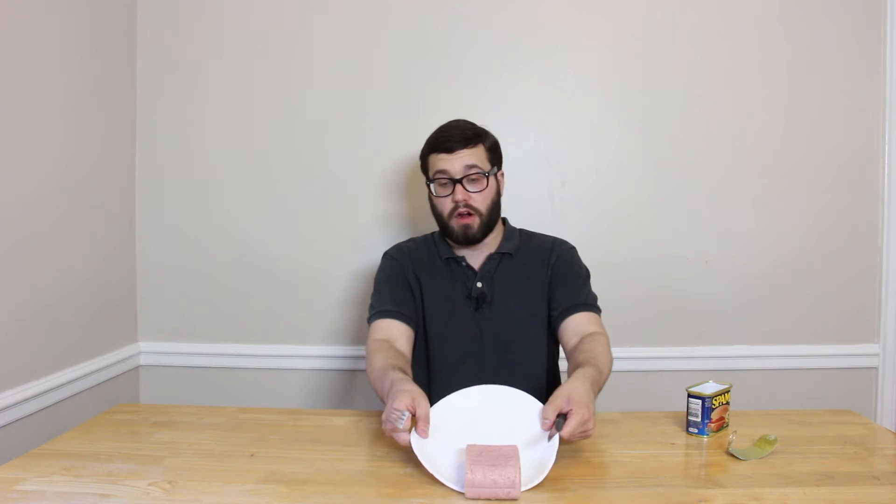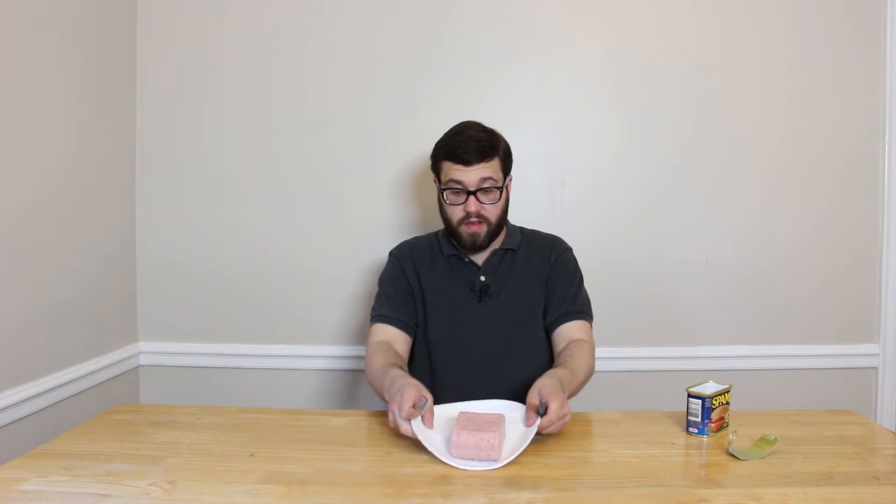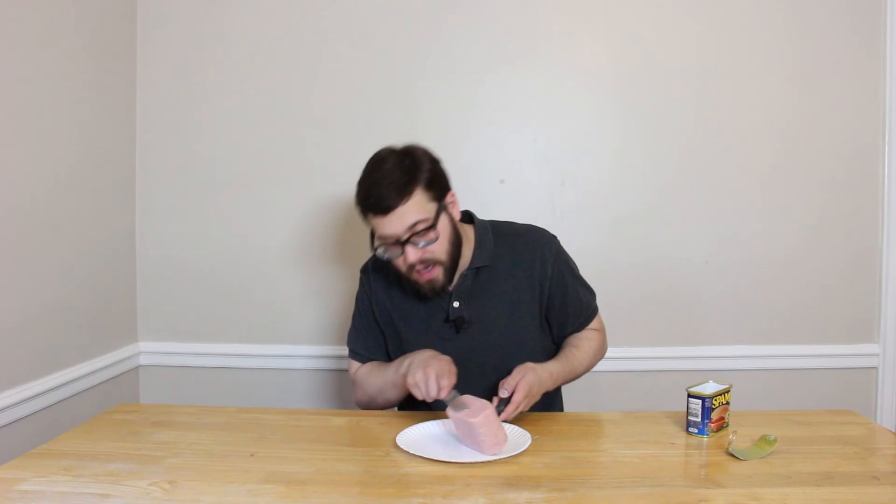Oh, these look like grill marks! Gotta be proper. It looks like there are grill marks on the top — one, two, three, four — and they're on the other side too, so this is clearly grilled to perfection.